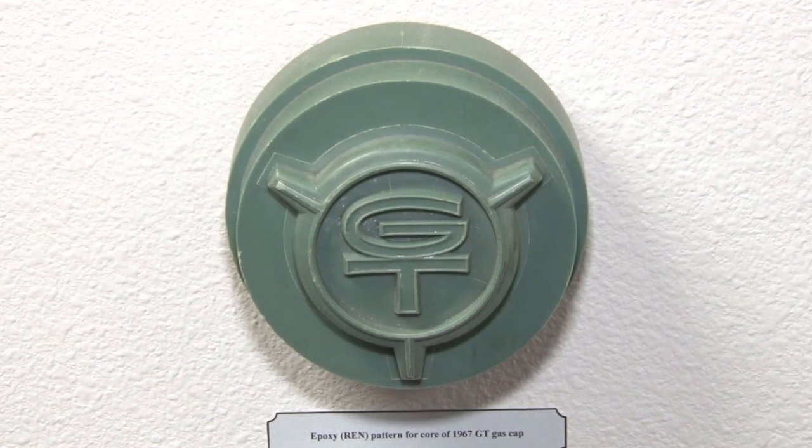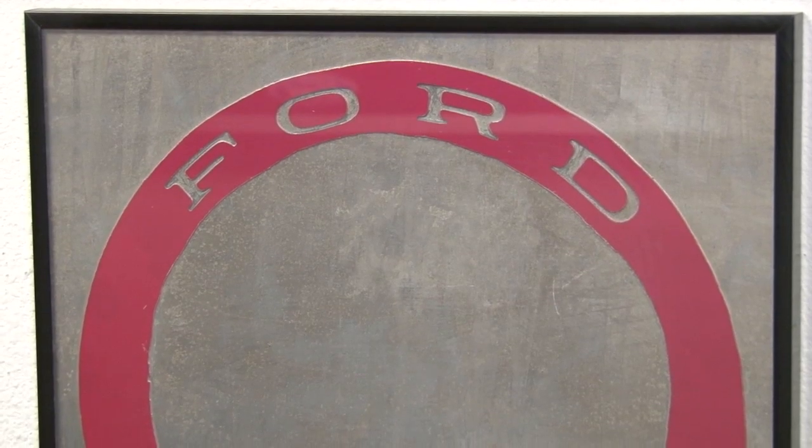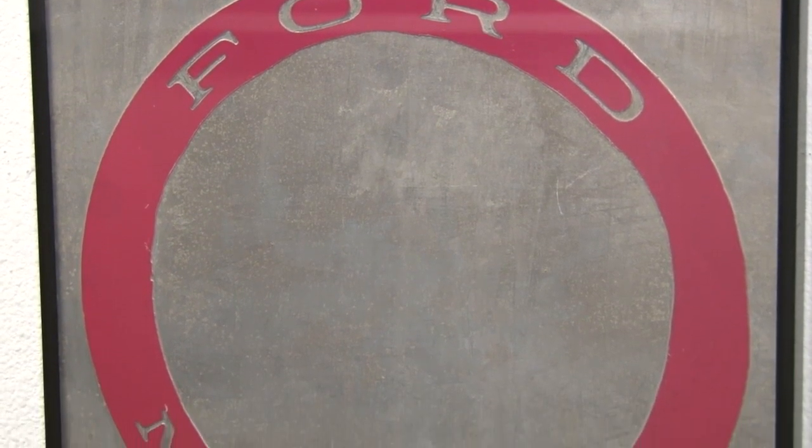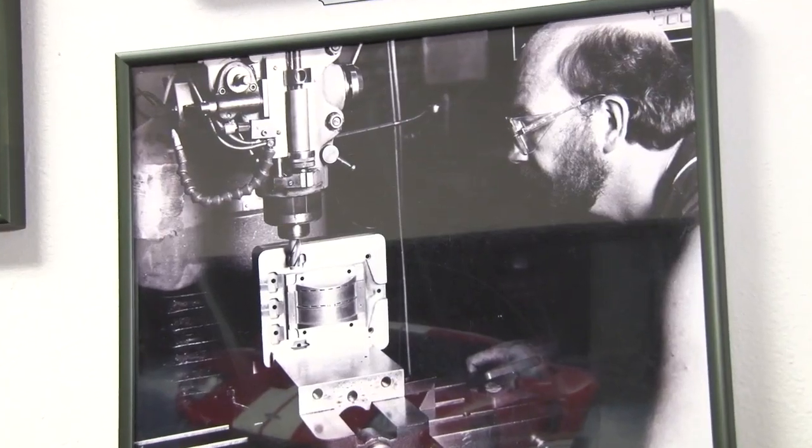This represents the cavity and the core for a 67, both male and female coming together — of course, those are different years. When we wanted to capture detail, we'd always make it two and a half times the size, so that as we drilled down into it, we'd get an even crisper result. That's the detail of your gas cap, just larger, so you can really get the fine detail out of it. This goes back to the 80s, and around 2000 was the conversion to true CNC equipment, which we'll also see a little of today, though most CNC work is now done out of house.